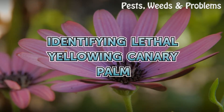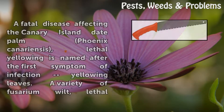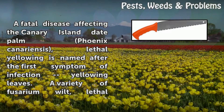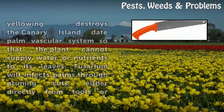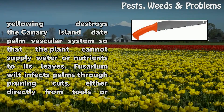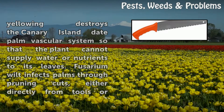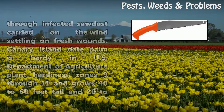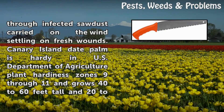Lethal yellowing is a fatal disease affecting the Canary Island date palm, Phoenix canariensis. Named after the first symptom of infection — yellowing leaves — lethal yellowing is a variety of Fusarium wilt that destroys the palm's vascular system so it cannot supply water or nutrients to its leaves. Fusarium wilt infects palms through pruning cuts, either directly from tools or through infected sawdust carried on the wind and settling on fresh wounds.